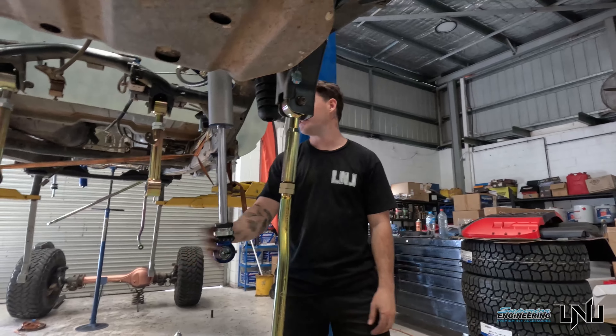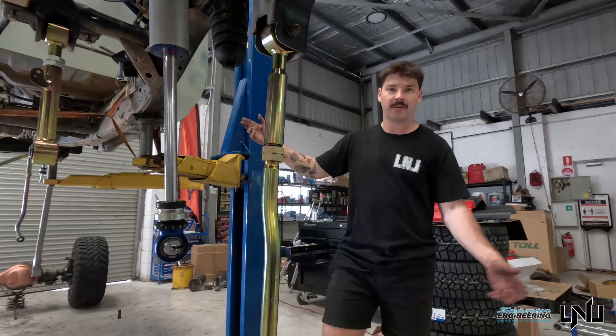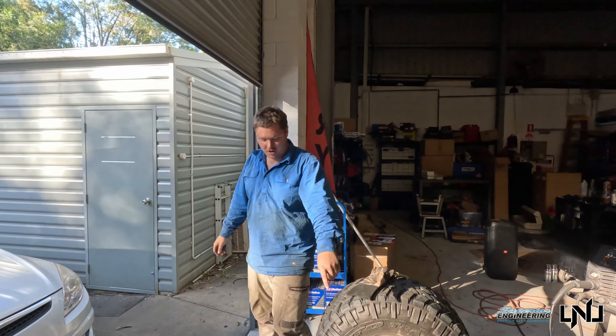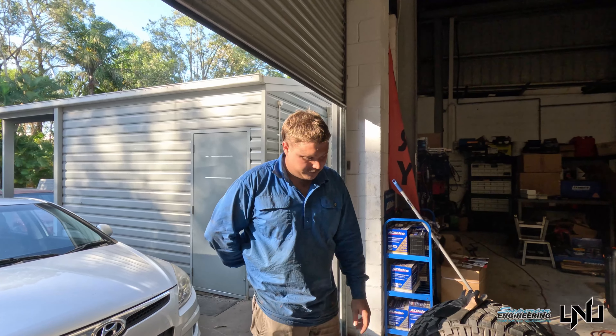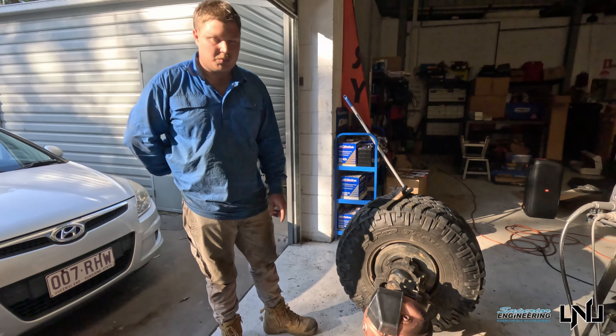Rear Panhard, rear shocks, rear upper arms all in, all the fronts in, ready for the diff to be reconnected. Just finished off rear diff, moving on to the front — weld-through primer's already dried up. Clean all the rust proofing off this stuff, paint the back side, tack it all in, and then get this welded up too.